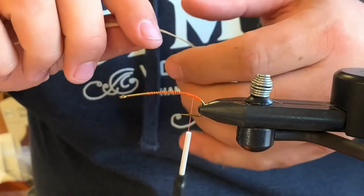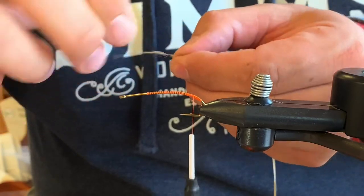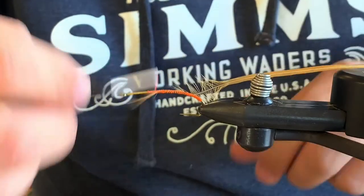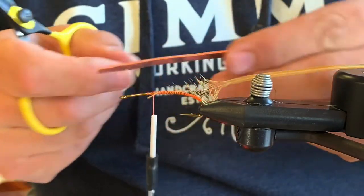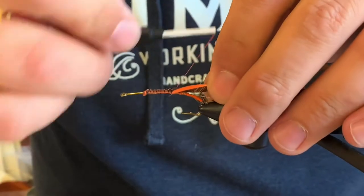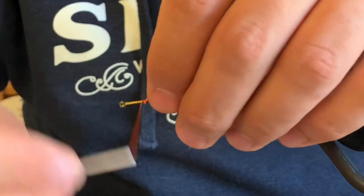I'm going to take my long ginger saddle hackle, comb back some fiber so I have a good tie-in point, and tie it down right on my side of the hook. Lay it out of the way, get it locked down really good. Then take my two-millimeter foam that I've Sharpied over with a black Sharpie, lock it down right on top, and wrap my thread all the way back to the bend.